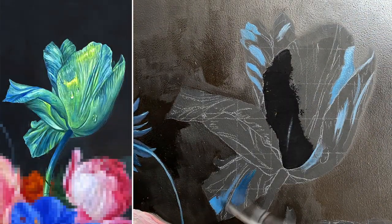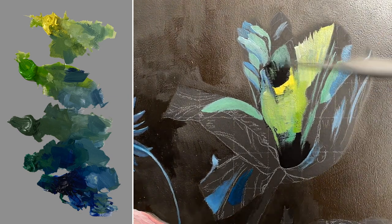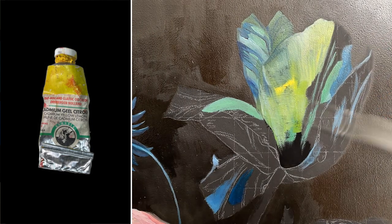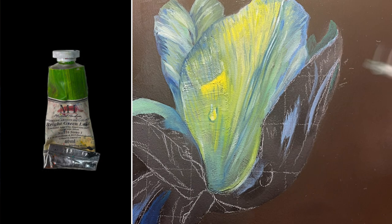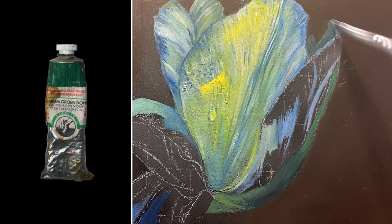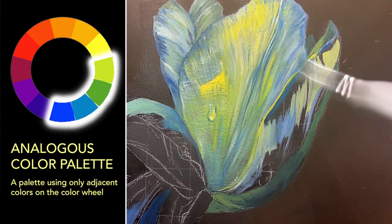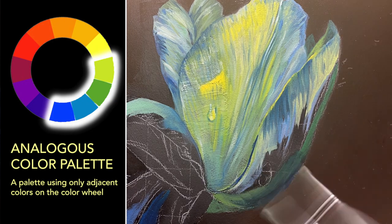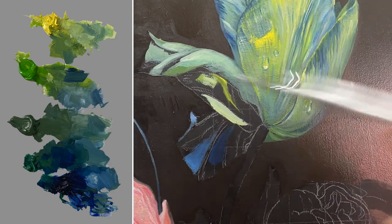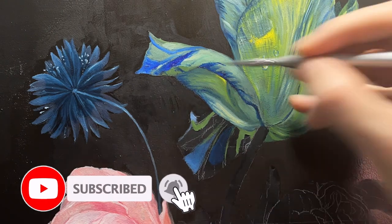Moving to the tulip now, in contrast to the monochrome palette of the last two flowers, the tulip is going to be really colorful. I have five colors selected: Cadmium Yellow Lemon, a cool green-leaning yellow for the highlight; then three greens — Bright Green Lake, Chromium Oxide, and Cadmium Green Deep; and for the darkest tones, Ultramarine Blue. Using yellow, green, and blue this way is called an analogous color palette, meaning all the colors are very close together on the color wheel. This is really safe for me as a colorblind painter because I don't have to worry about accidentally mixing muddy colors — any mix will just come out as a green.